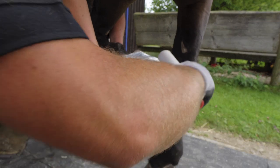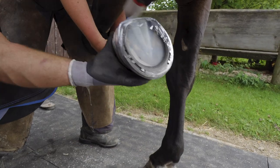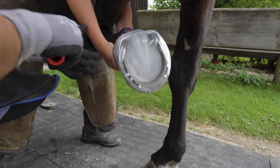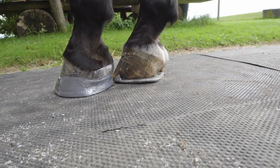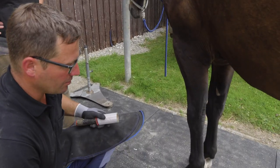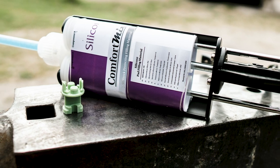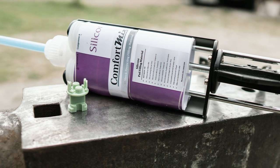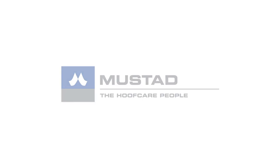It's important for all pad materials you're using that you put the hoof on the ground while the material is still liquid. Then the horse can give its own shape into the pad material.